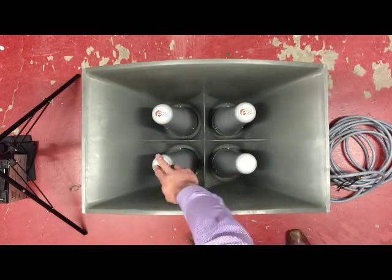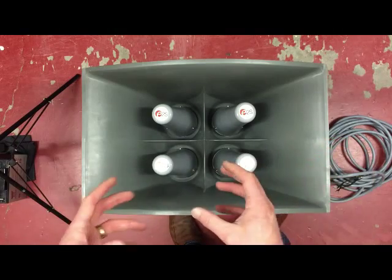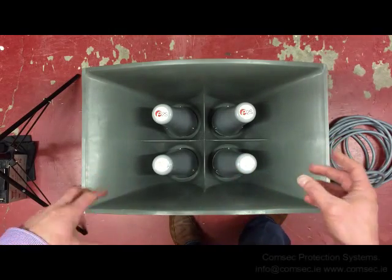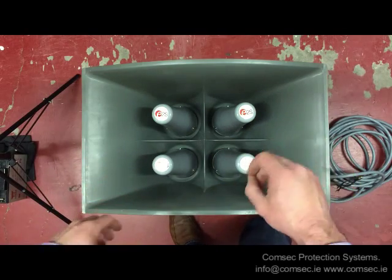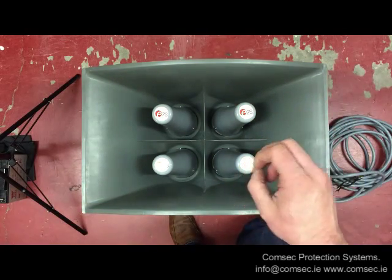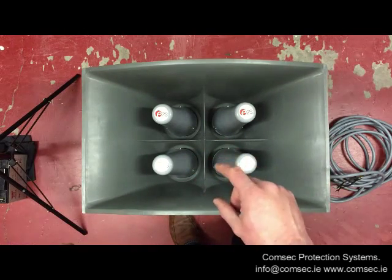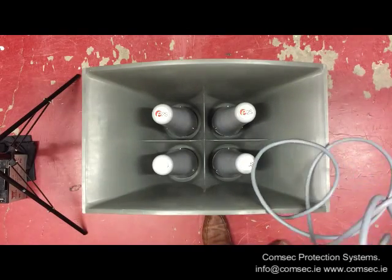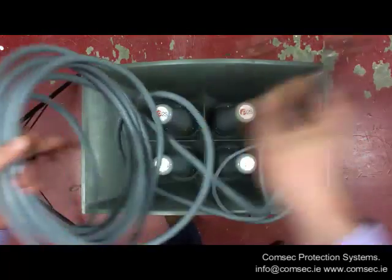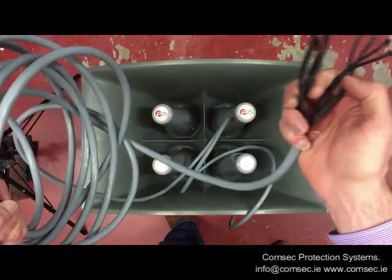There are four 100-watt sounder outputs on this, and together those four will generate 141 decibels. There are somewhere in the region of 50 user-selectable sounds that you can generate using this, and that's done in the control panel - I'll show the control panel in a separate video. But this is the actual horn unit.